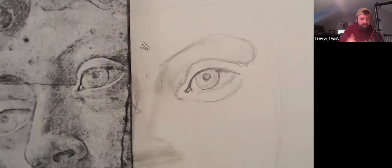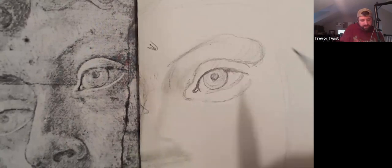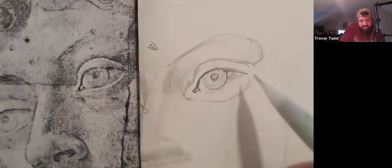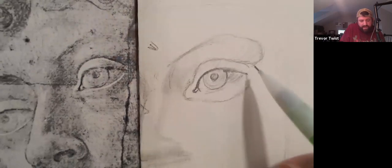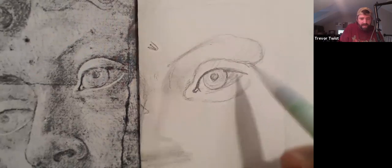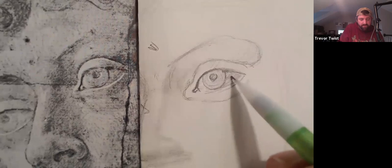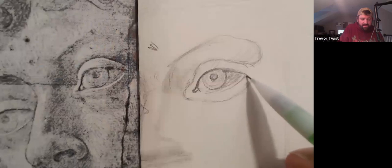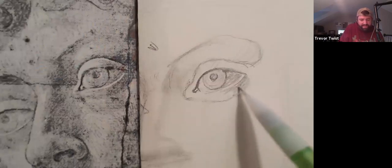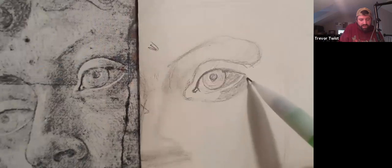Even though it's the white of the eye — the sclera — because it turns away from the light source it's going to be darker than the eyelid, so I'm shading some gray in there with almost hatch-work lines. The only way to make the lower eyelid stand out is by shading everything around it: the sclera has to be in shadow and the lower part of the eyelid has to be in shadow so that the top of the eyelid is light. It's a tricky thing — how do you get the light? You shade dark on both sides.